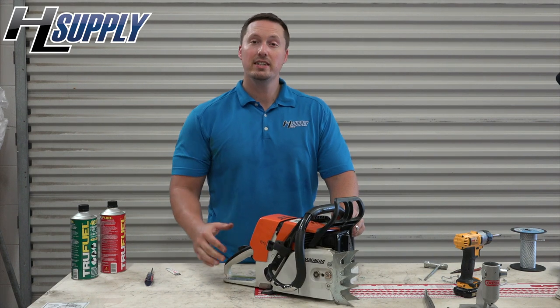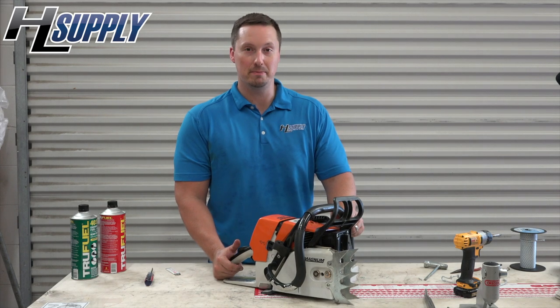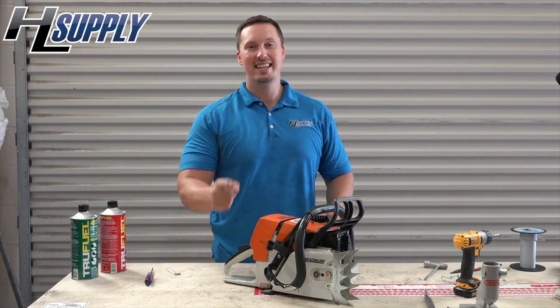So today you saw it is a little involved, but well worth it to replace the oil pump in your STIHL MS460 Magnum. It is pretty much the same procedure for a lot of different brands and models. It has been Bobby — we will see you next time.